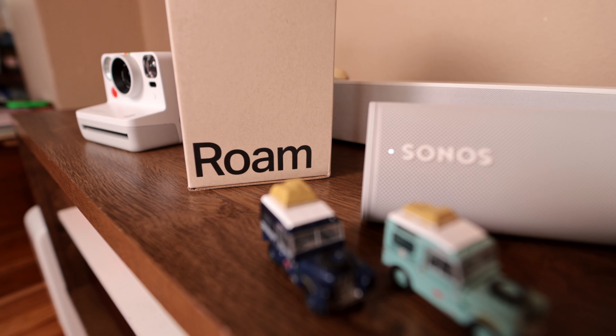Overall, just a nice small speaker to add to your setup. I can see adding a couple of these, and if you like Sonos, it's like everything else — you're gonna love this. Thanks for watching.